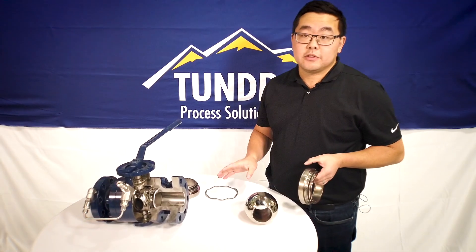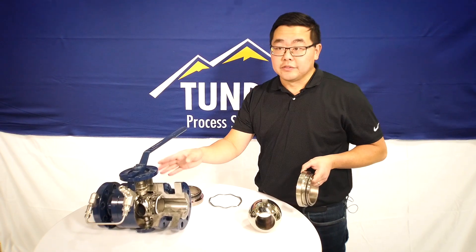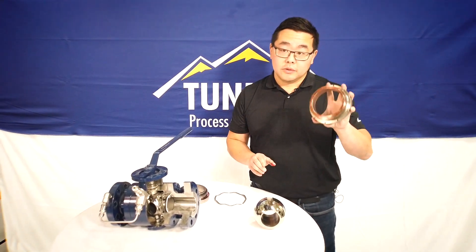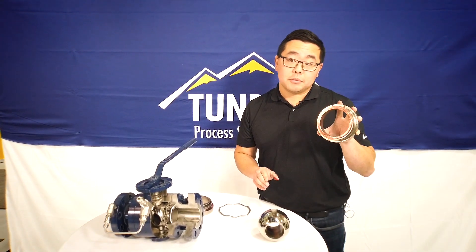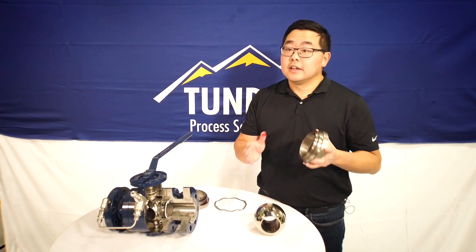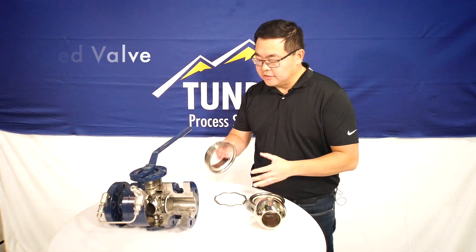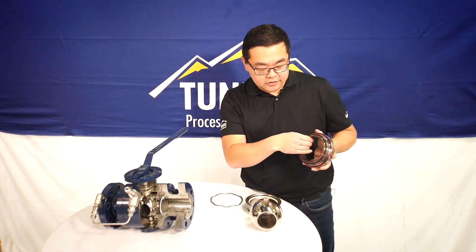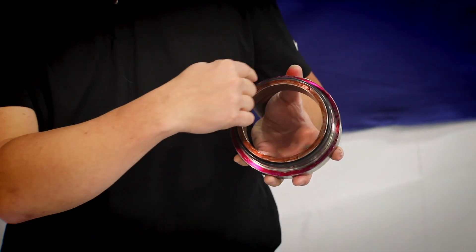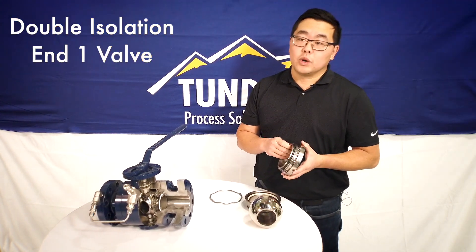Trunnion-mounted ball valves are defined by their seat carriers, and you can put different seat carriers within all of your valves. If you have a single piston effect seat — the seat that burps because it moves — on both sides of your valve, that's called a double block and bleed valve. If you have double piston effect seats on each side, where process fluid acts on the brown face and internal cavity pressure fluid acts on the purple face, that's called a double isolation and bleed one valve.